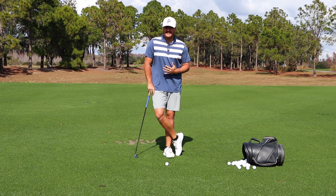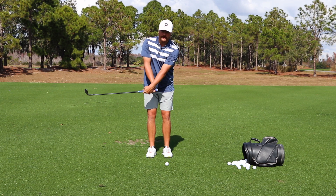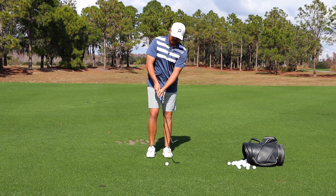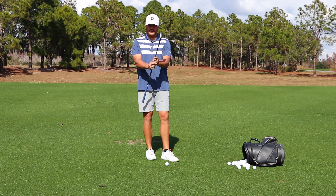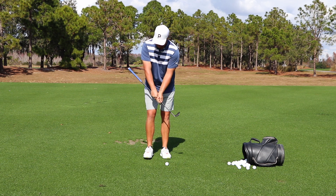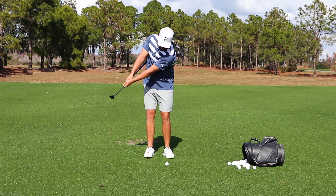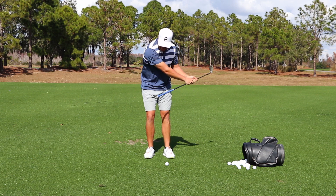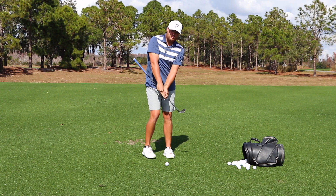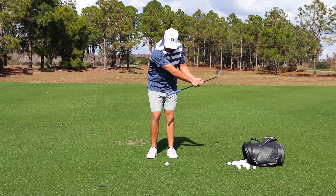I know you're probably thinking easier said than done, but there are a lot of drills you can do to help you achieve that impact position where the hands are leading and you're not flipping or scooping. One great drill you can do at home, at the golf course, really wherever you are — as long as you've got a golf club — is to grip the club about halfway, maybe three-quarters down. You'll see when I do that, the grip is now on my lead side. If I make little swinging motions, little chip shot motions, even little wedge pitch shot motions, my hands aren't able to flip through because the grip is now hitting my side. That's a great little drill to help you create that sensation.